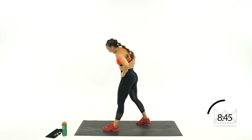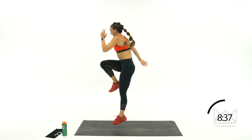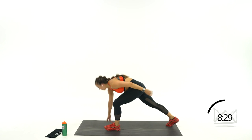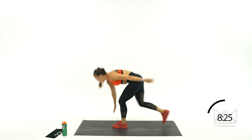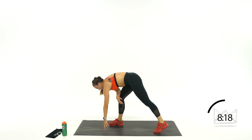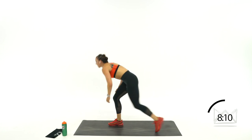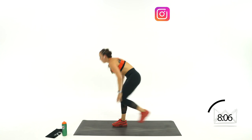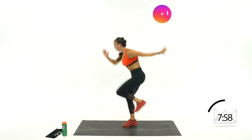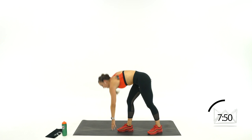Switching back to your front leg. Let's go — down, drive. Add the hop if you can; if not, give me a good drive. Back, drive. Switch feet — last round of track start and drive. Drive it up, let's go. Up, touchdown, drive. The quicker and more powerfully you drive that back leg through, the faster you're going to get off the blocks. Rest.